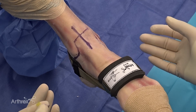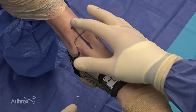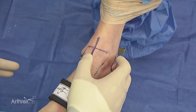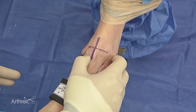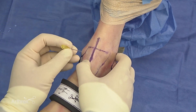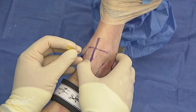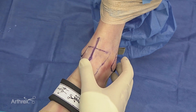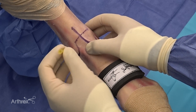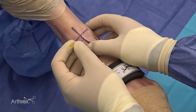As we begin our ankle arthroscopy, we'll start by palpating the tibialis anterior. We can feel it as it's in a little bit of tension right along the anterior medial portion of the ankle. I'll initially begin my arthroscopy by palpating the joint with a 22 gauge needle along the medial border of the tibialis anterior, using my thumb to sweep the tibialis anterior out of the way as I begin palpating at the joint, initially beginning at the distal tip of the malleolus.